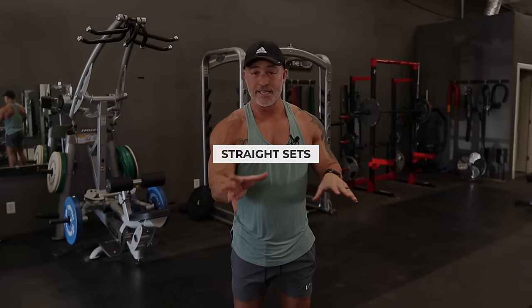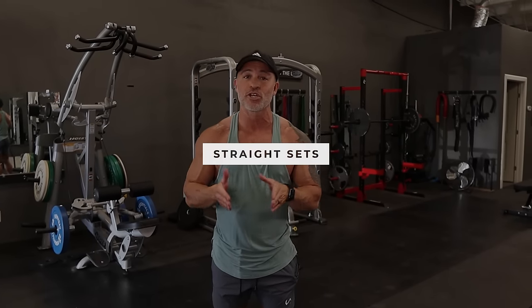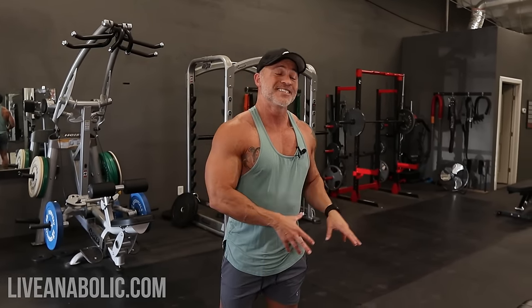Typically when you're doing bodybuilding style workouts, most workouts were done in straight sets. What you would do is sets one, two, three, four — once you're done with the first exercise, then you move on to the second exercise. That's how this workout is going to be structured.